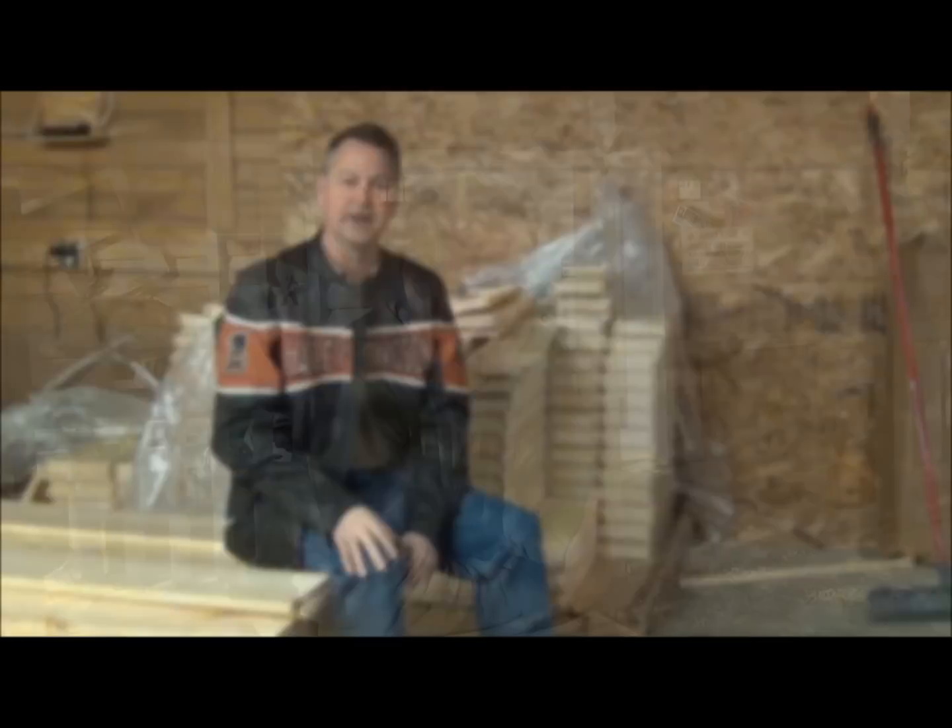Hi, welcome to Long Lane Honey Bee Farms Video Beekeeping Institute. I'm your host David Byrne, certified master beekeeper. Today we're going to talk about Winter Bee Kind — it's a candy board that we make. I want to show you how we make it and how you use it on your hive to help your hive get through the winter.